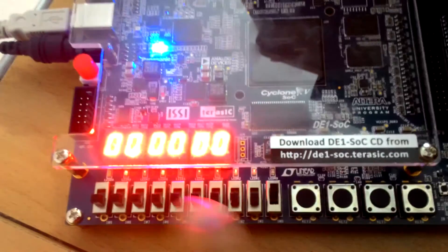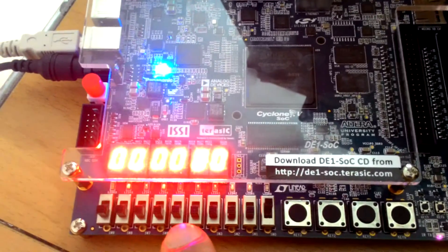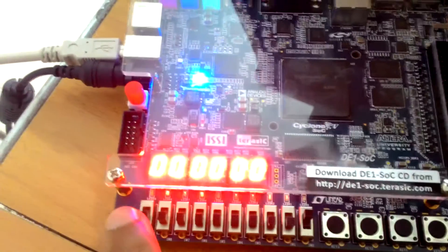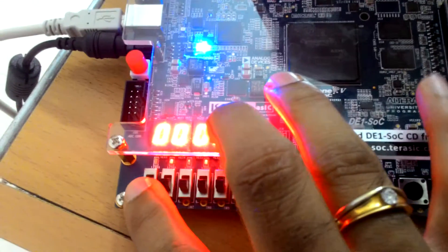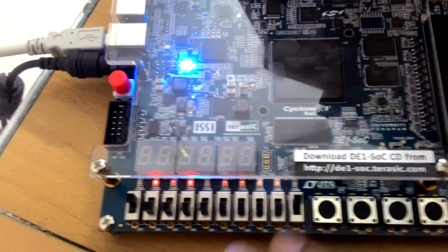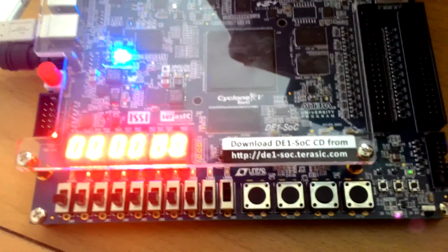We have a lot of switches here but we don't use all of them — you can refer back to the specifications shown at the beginning of the video. Basically this switch here is the reset switch to turn the entire logic on and off. Right now it is out of reset, that's why you have the display. All zeros — and if I put it into reset, everything switches off. That's it for the reset.